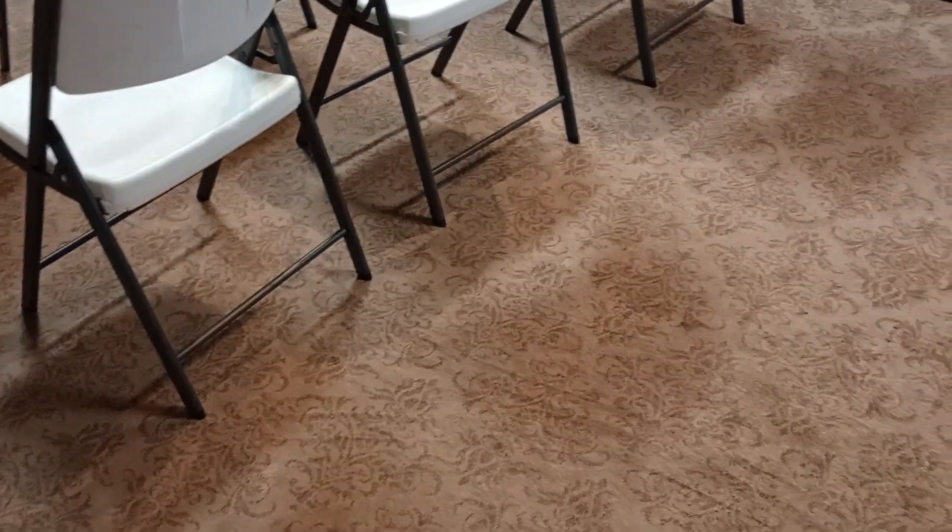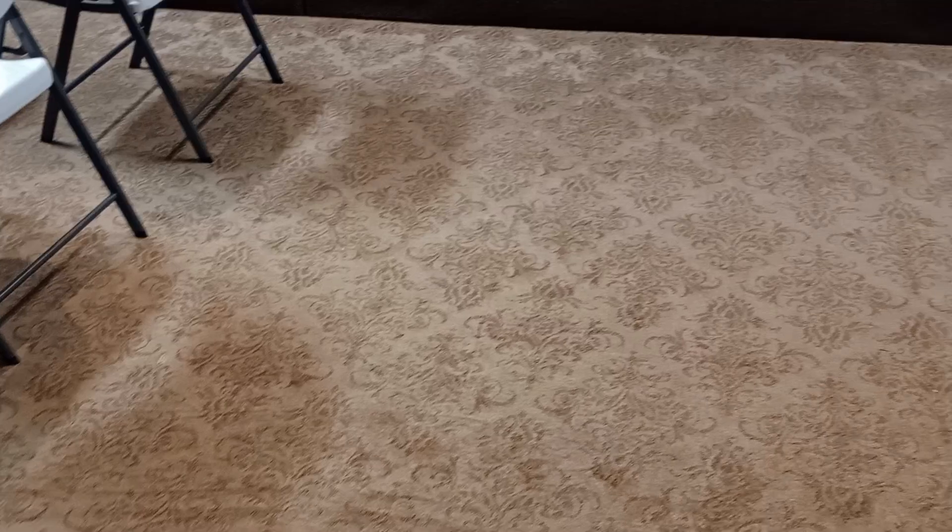So this is the Sunday school class. This actually used to be our church sanctuary when we first started out. That was the platform, and we had chairs all in here — not these hard white chairs, but other chairs with fabric that were a little more comfortable.